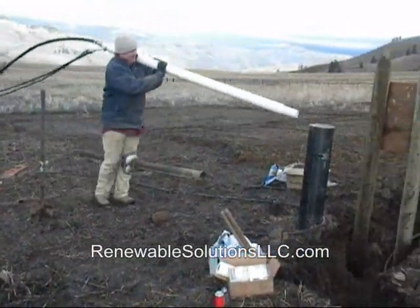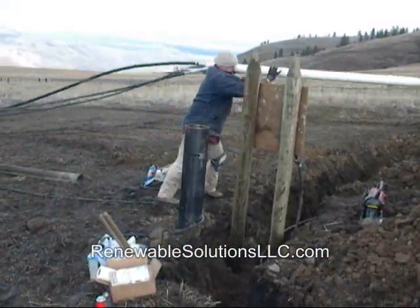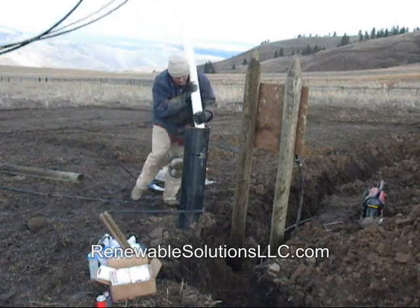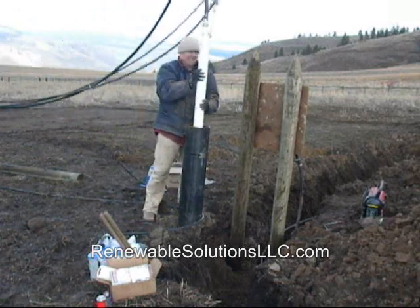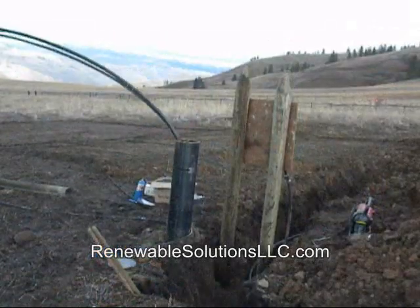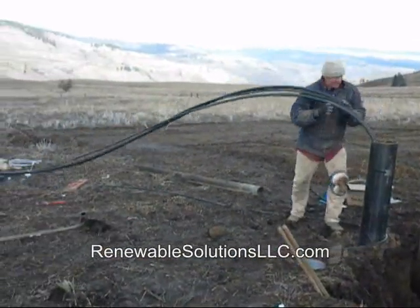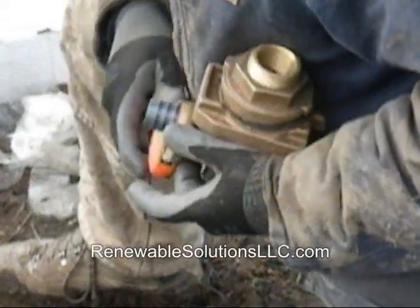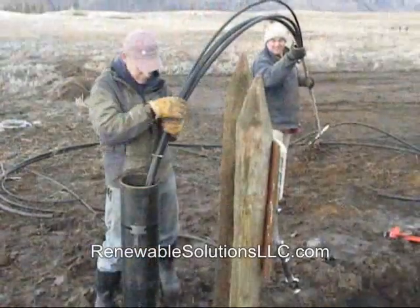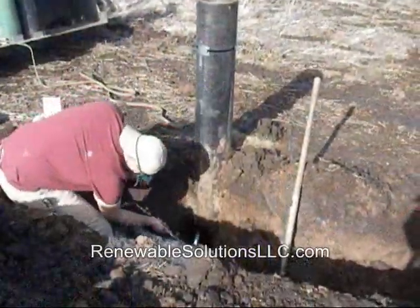Then we hook up the water line and lower the pump into the well. At the end of the line, we attach a pitless adapter using standard fittings. The adapter enables us to bury all the water and air lines in the frost-free zone. After a bit of cutting and fittings, we have three lines snug in the well casing.